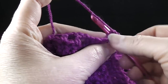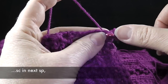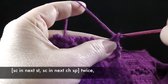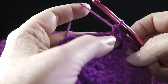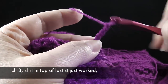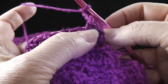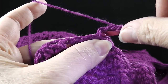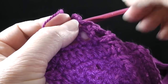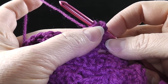Then it says single crochet in the chain space, and then in the brackets it says single crochet in the next stitch and single crochet in the next chain space — and we're going to do that twice. So I already did it once, and then we do it again. Then it says chain three — one, two, three — slip stitch in top of last stitch just worked. So we're making a little picot here. I've made my chain three; I simply put my hook into the last single crochet and pull through a slip stitch, and you get that little tiny picot right there.